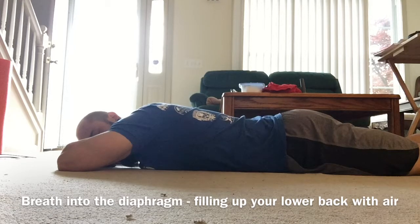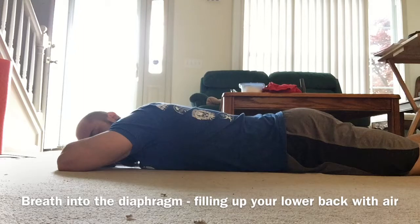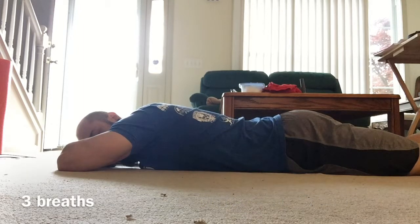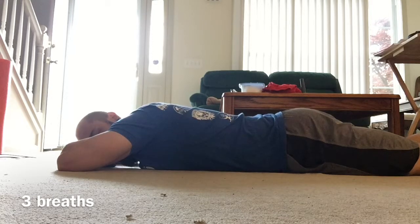Big breath in. Big breath in and exhale. We're going to do one more breath. Big breath in and exhale.